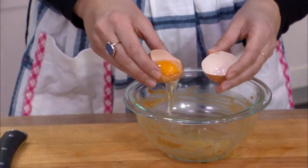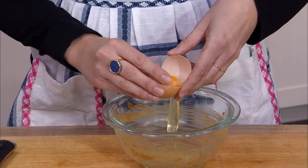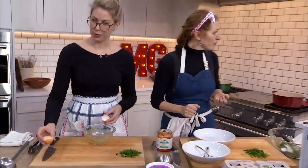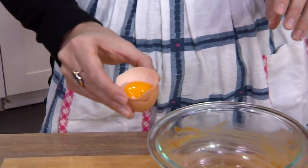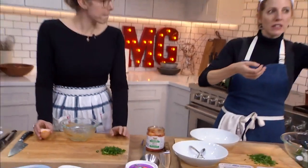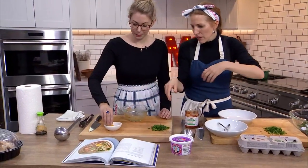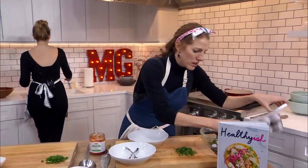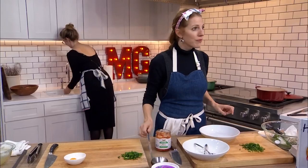Some of it sticks, but that's okay if there's a little egg white. Just go back and forth, tip it, and eventually the white will become very obviously separated. Just a holding cell for this egg yolk. If it breaks, don't worry about it.